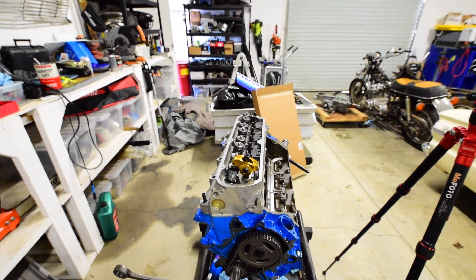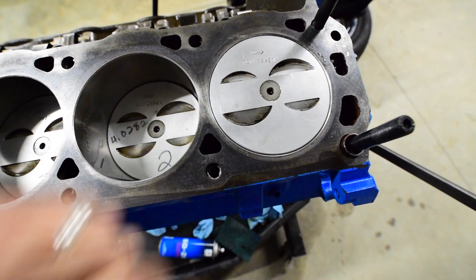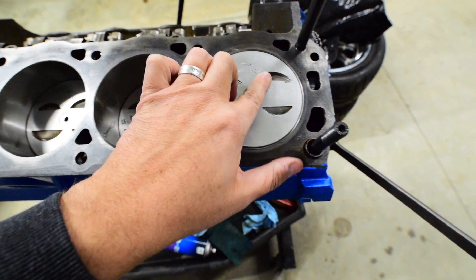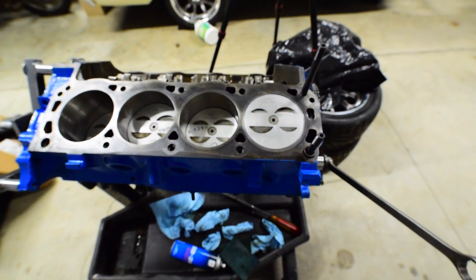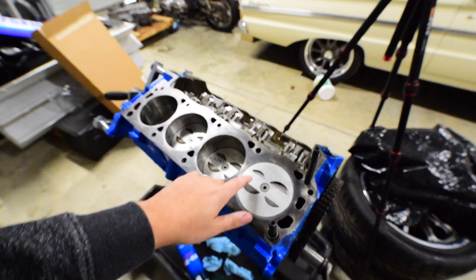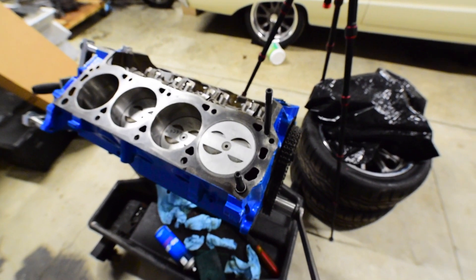Let me pull the head off and show you what we're working with. I got the heads off, and if you look right in this area here, you can kind of see where the pistons kiss the valves — just right in that area and right over there. So flat tops on these 194 heads aren't going to work. What I need to do is clearance this area here to give myself some more room.